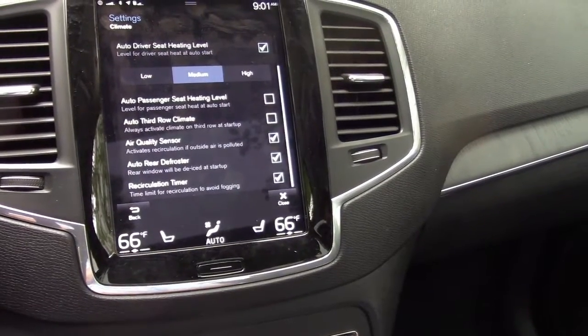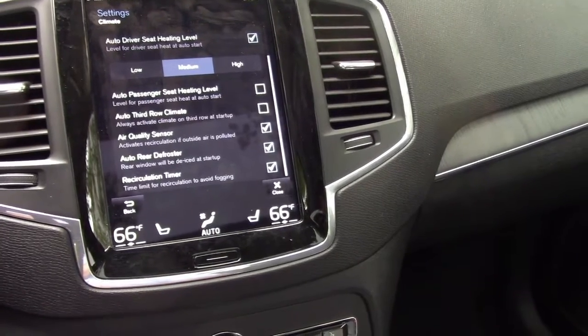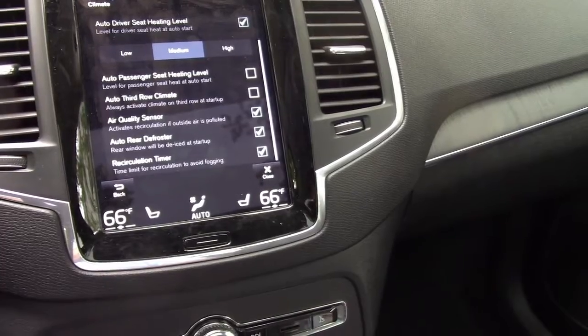You have the automatic third row climate, which will automatically turn that on no matter what. However, the third row climate does automatically turn on on its own whenever somebody's sitting back there with their seatbelt buckled.